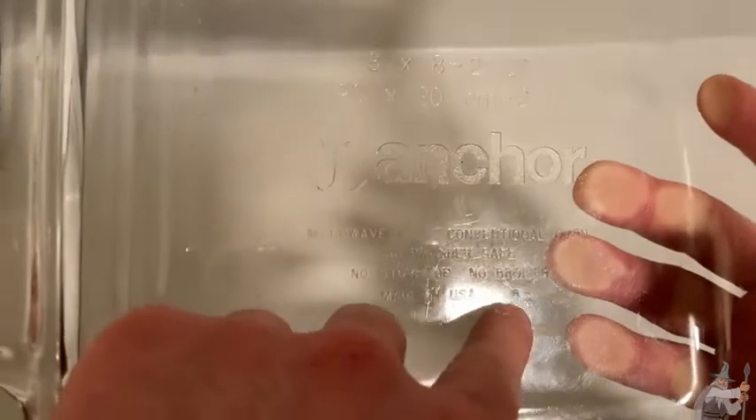Just remember: no stovetop, no broiler, and it's made in the USA. Again, this one is 8x8 and it is two quarts in size.